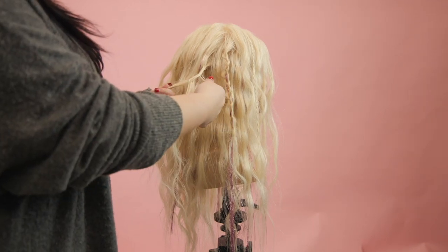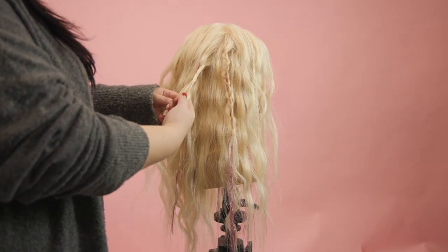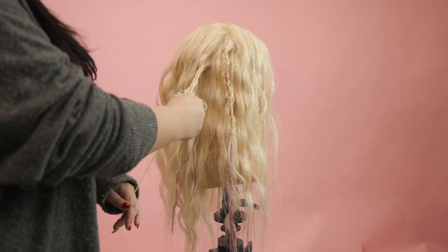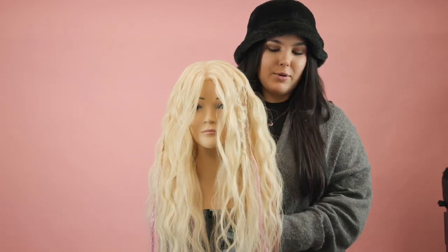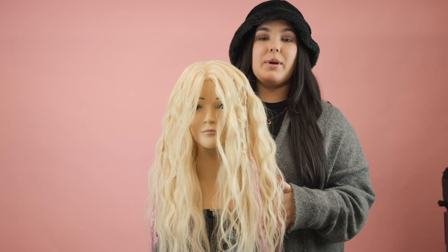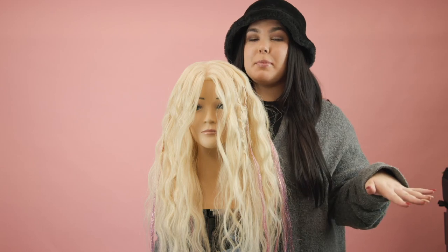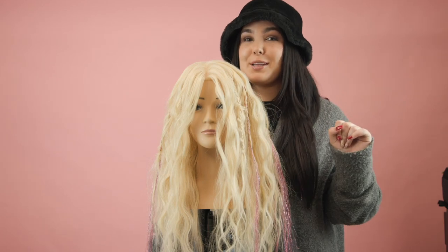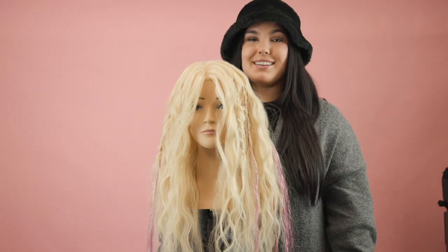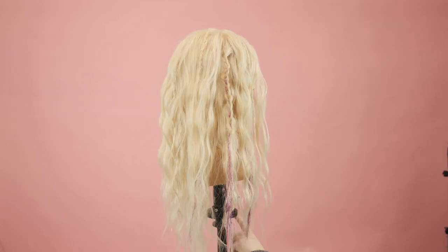You can even leave some pieces out and curl them again — the more texture the better. This is the final look! I love how it turned out. I'm so happy with the texture the three-barrel waver gives along with all these little tiny braids. The tinsel gives you that extra pop of color — this look is perfect if you're going to go party with Bad Bunny.